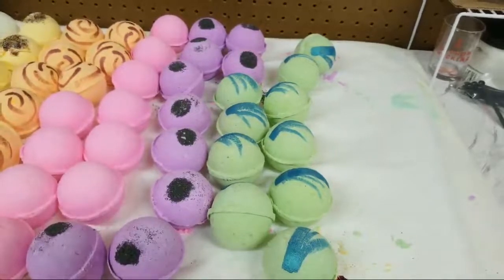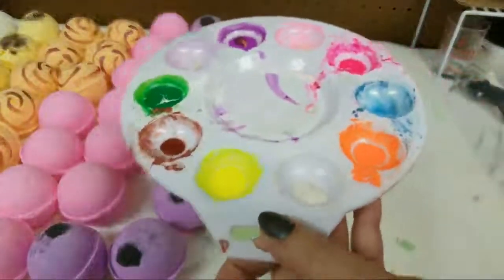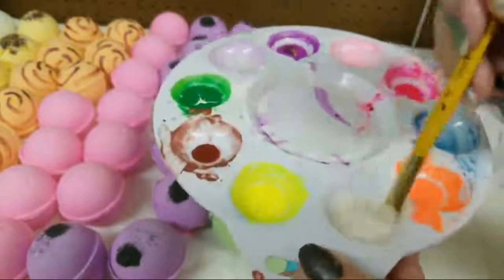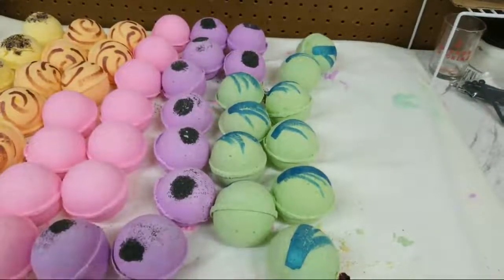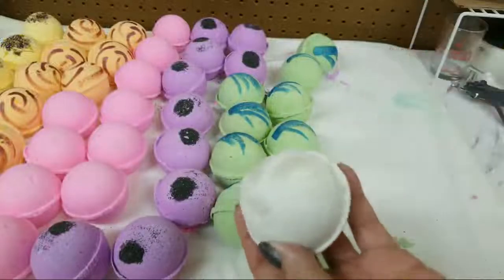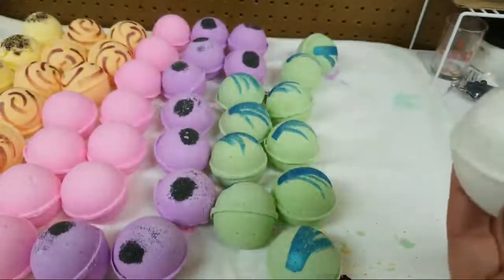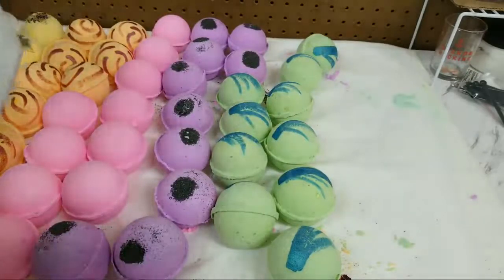I am taking it and just spraying it all and then mixing it up - and that's how I mix my colors. I made these and wanted to get them painted because I have to do my photography for my website, and I needed at least a full completed batch of bath bombs.